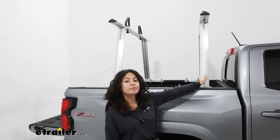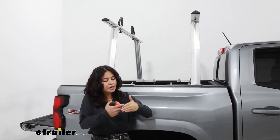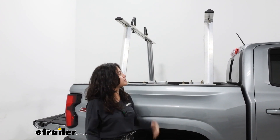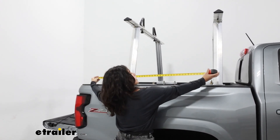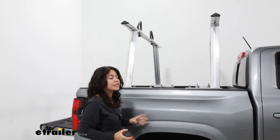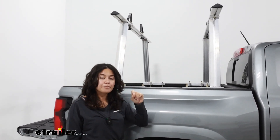Crossbar spread is the measurement from the center of one crossbar to the center of the other. I currently have it set to 32 inches apart, which is on the further end for most recreational accessories. But if you're using this to carry cargo, you usually want to play around with what works best and keep this further apart. The maximum crossbar spread you can get with this is up to 42 inches apart, mainly because of how your bed is shaped — that's the maximum distance those clamps will be able to fit.